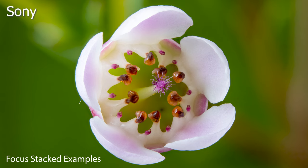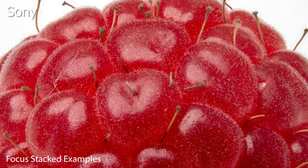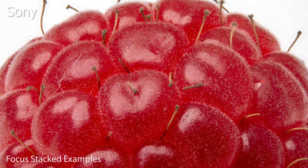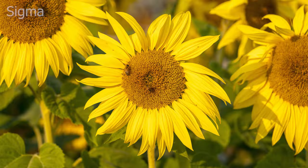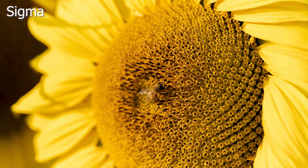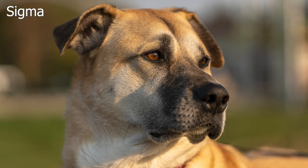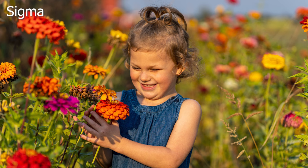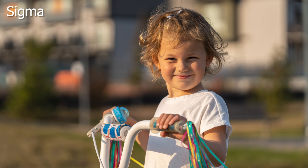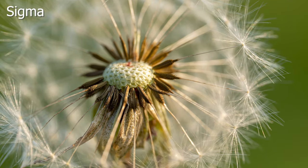If you're just getting started in macro photography I'd really recommend either of these lenses, or if you're on a serious budget maybe check out the Sigma 70mm f2.8 macro. Although macro photography and video can be incredibly rewarding, it's also some of the most tedious, frustrating, and time-consuming work there is. These two lenses won't make it easy but they'll definitely make it easier, especially if you're just getting started. For a more detailed look at either lens make sure you check out my full in-depth review on each.